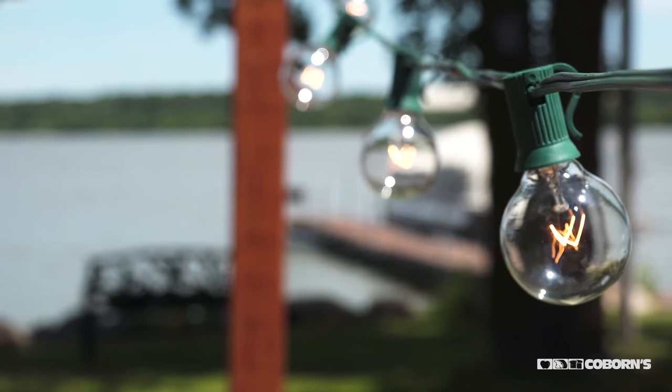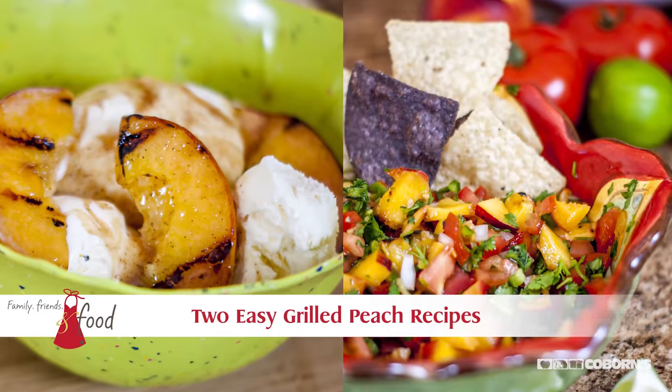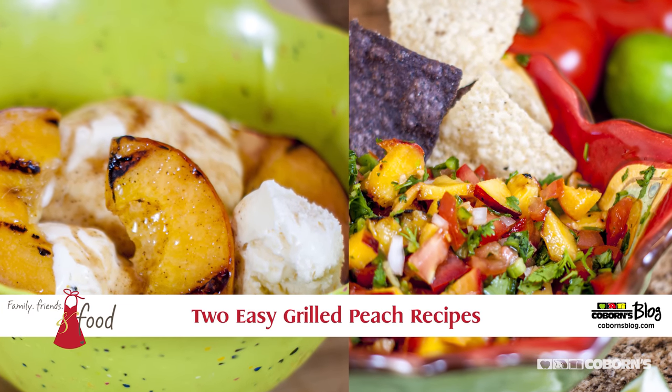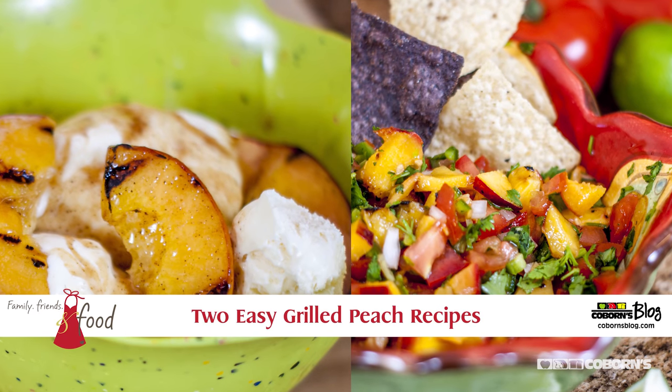I want to introduce you to a fruit that is unbelievable — our California peaches, fresh at Coburns. We're going to grill them. Half of the peaches I'm going to use over ice cream, and the other half I'm going to let cool and make peach salsa out of them.